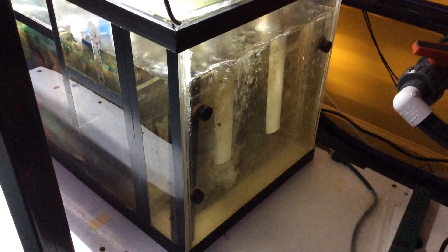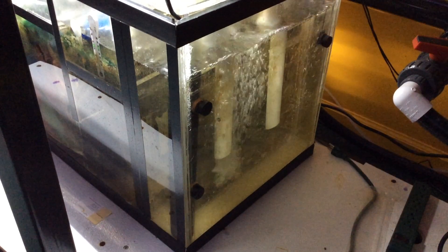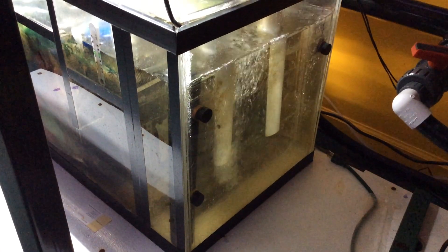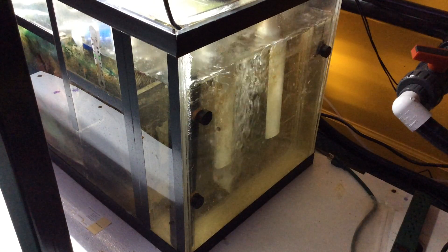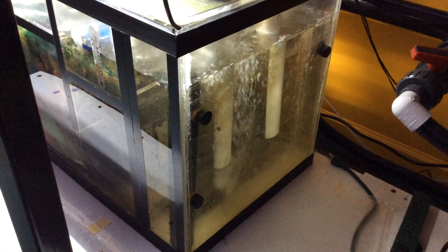However, in order to oxygenate the water, what I've done is I've set up an aeration chamber, which is the first chamber in my sump, and you can see it here in action.